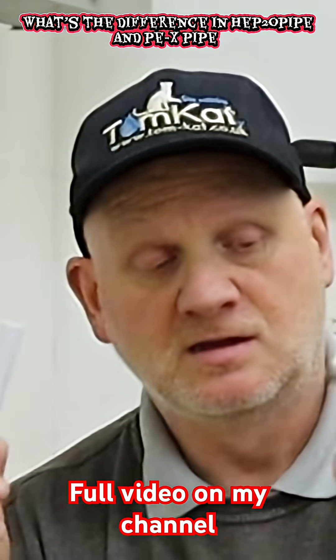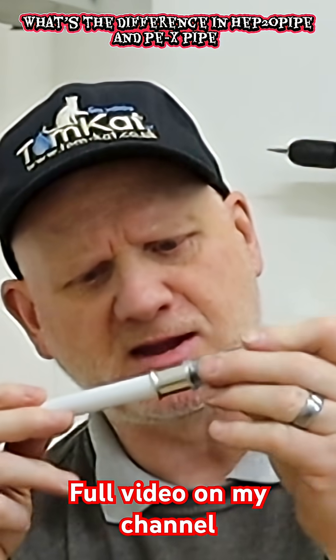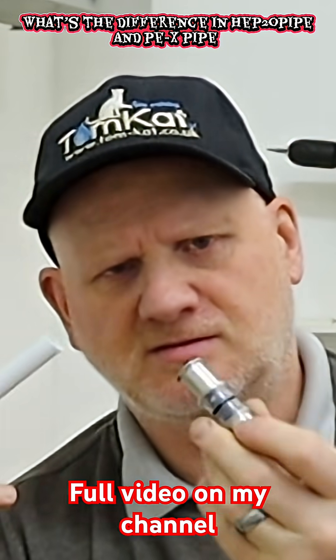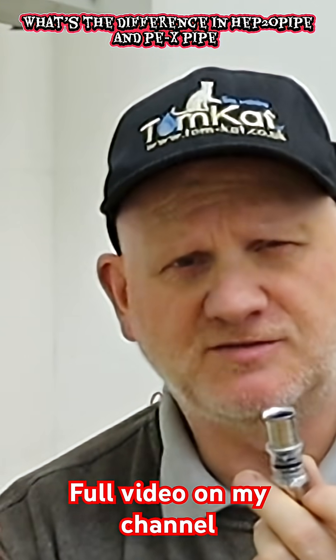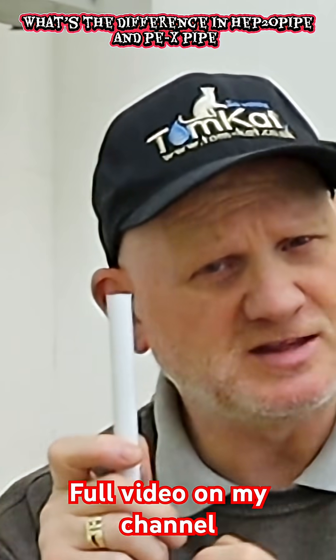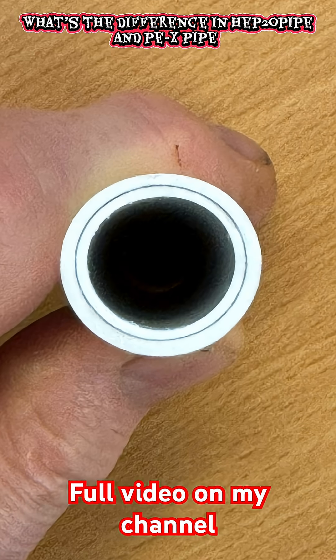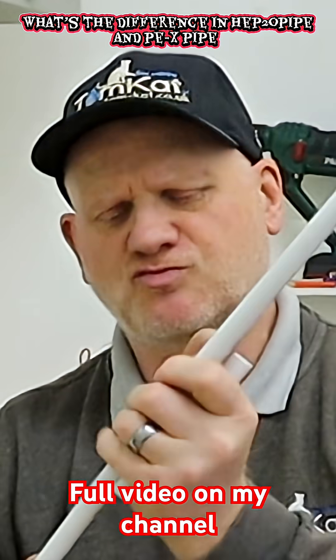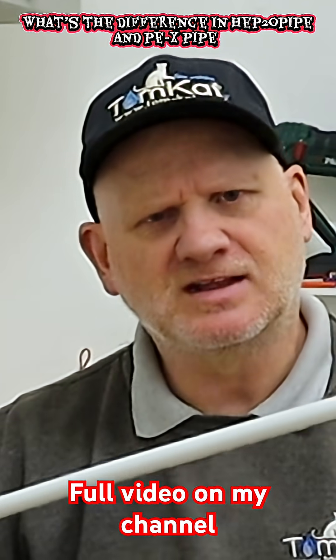Because it's 16 mil, the HEP pipe also won't fit into the Tigris fittings — probably so you don't get the pipes mixed up. Looking at the difference inside: the standard HEP pipe is multi-layered with three layers of plastic, whereas this one has aluminium in it, and that's what gives it its rigidity.